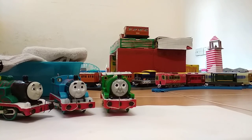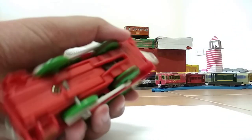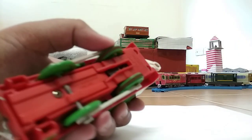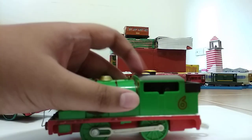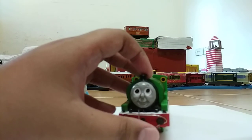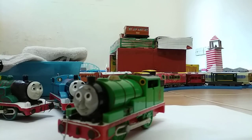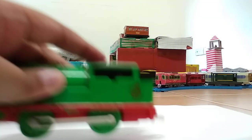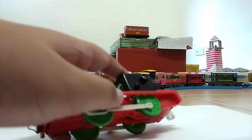Hello everybody, Harris Danish back here again. Today I'm going to be showing how to fix Tommy trains, or some other trains, that have a broken gear. You must do this with your elder people, like your father or your big brother. This Percy is actually fine — I'm just fixing his wheels as an example. You must take off the motor and take off the side rods.